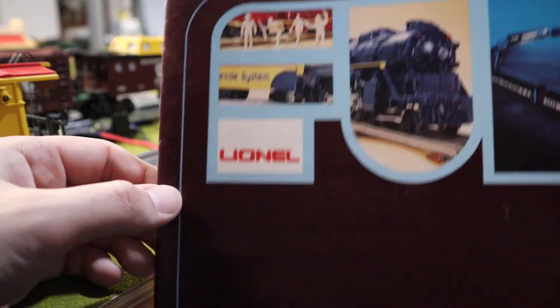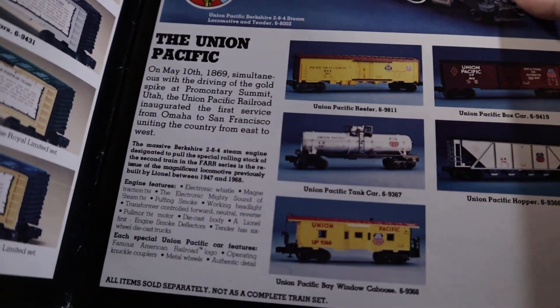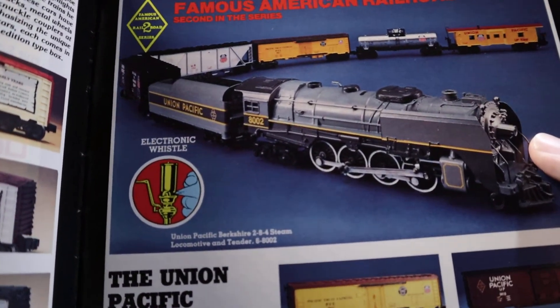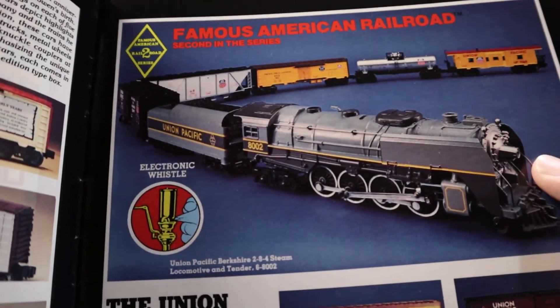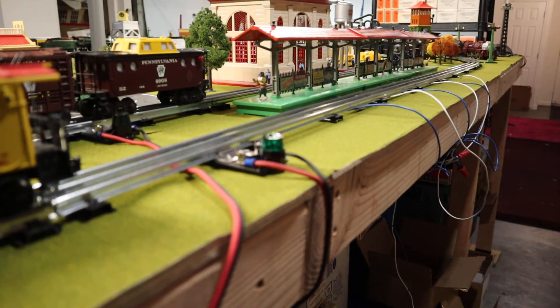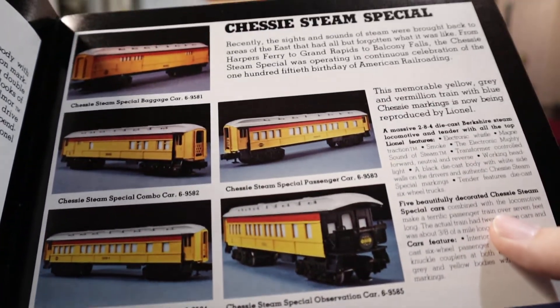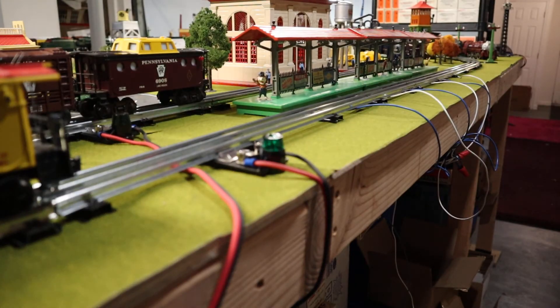Let me grab the catalogs — people do enjoy looking at these. Here's the 1980 Lionel trains catalog and there she is. The big deal with this one of course was that the electronic whistle was back after not appearing for a little while. There's the Berkshire back, and a quick glimpse of the other use of the Berkshire — the Chessie Steam Special. They were really pushing that electronic whistle being back.